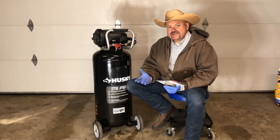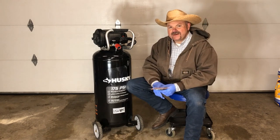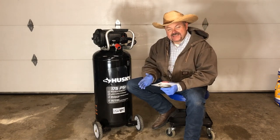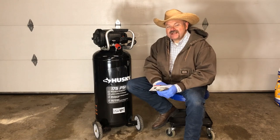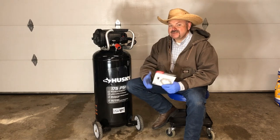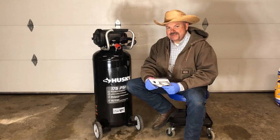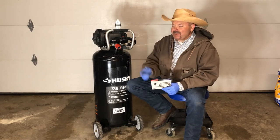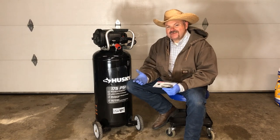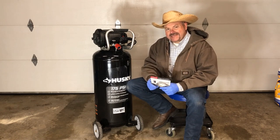Since I only use my impact gun sporadically — maybe three or four times a year — with the amount of air this produces, it's going to do more than fine for my particular needs. However, if you're going to use your impact gun more often, or you have something that uses more air than four cubic feet per minute at 90 PSI, I would probably consider going with a bigger air compressor, because otherwise you'll find yourself waiting for it to catch up, which can be really irritating.